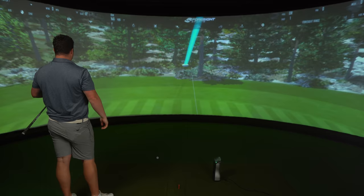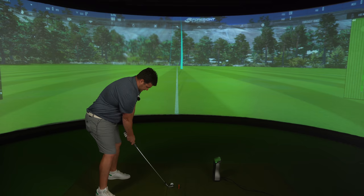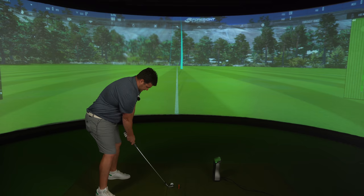Oh, that feels very good. That feels very good. Oh, this feels very good.